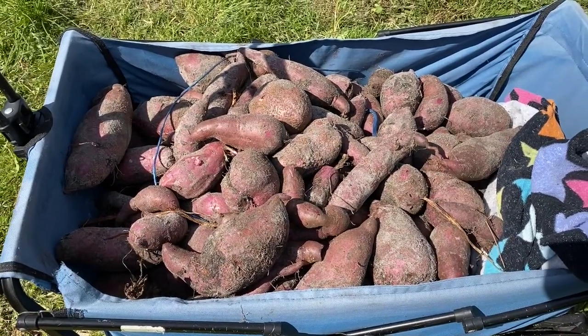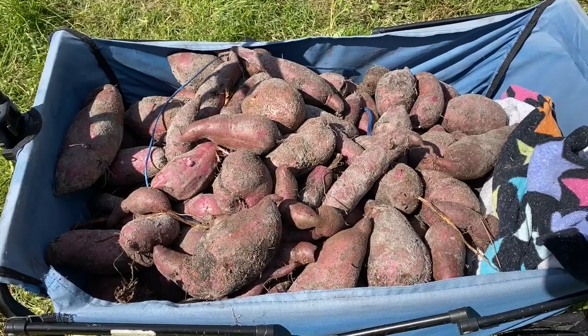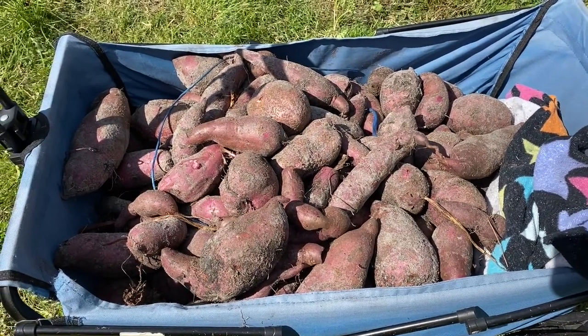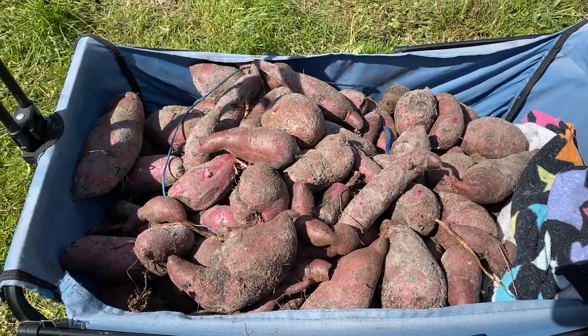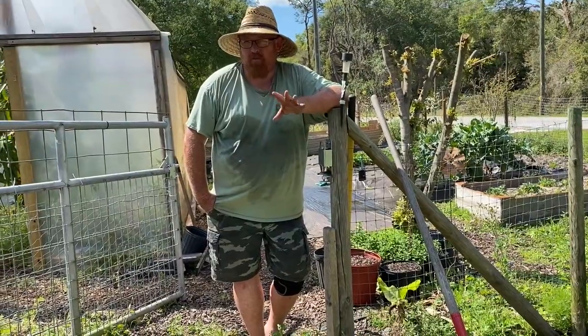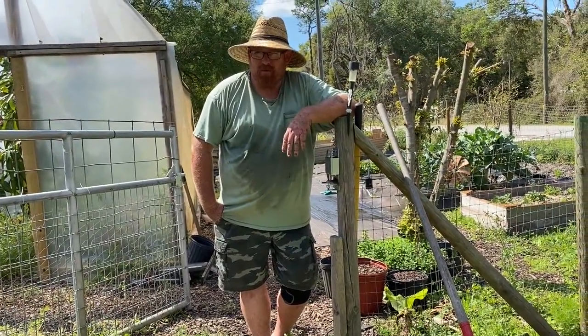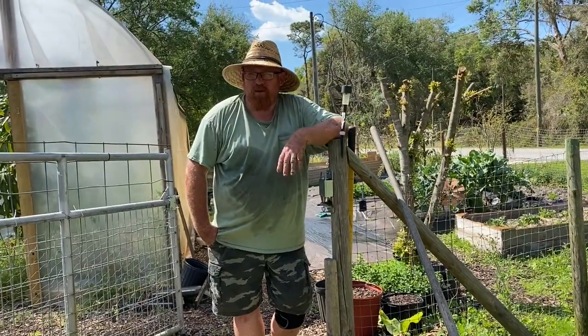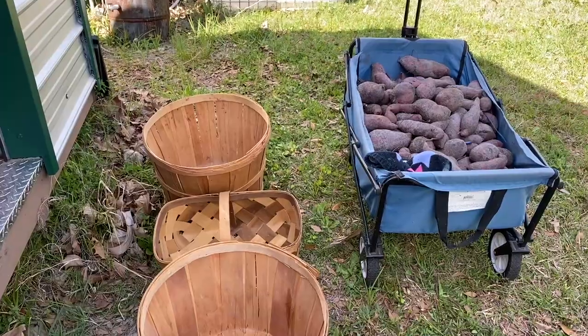We're going to put them in our shed for about five days to let them sweeten up. Then we're going to have ourselves some sweet potato fries, can some more sweet potatoes. Actually we could tube some and freeze them - yeah, that's a good idea. Then I can just take them right out, dump them into the fryer, and have sweet potato fries.